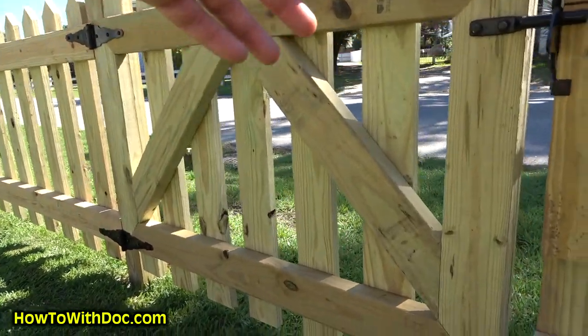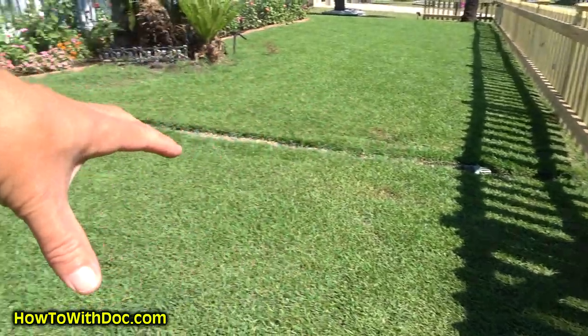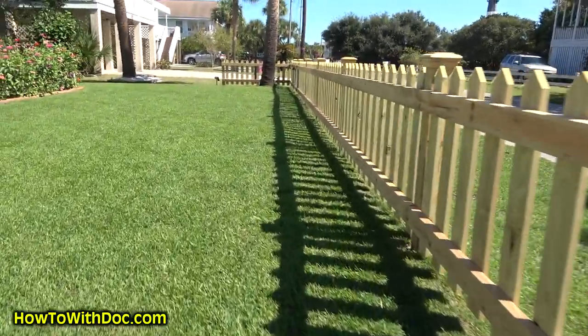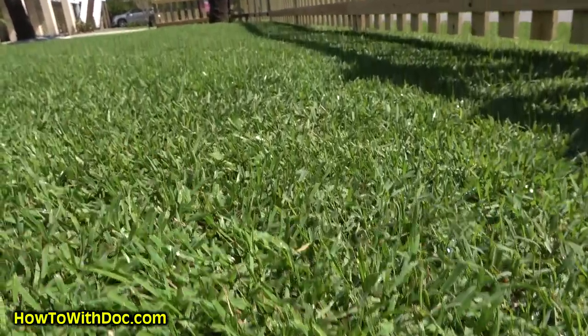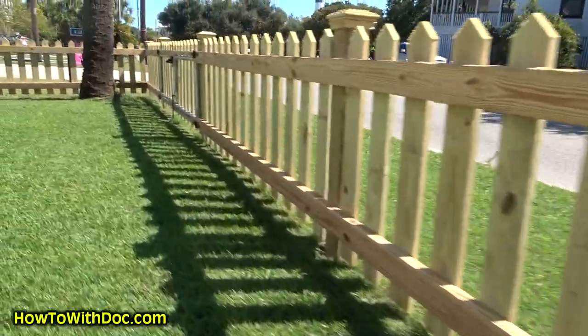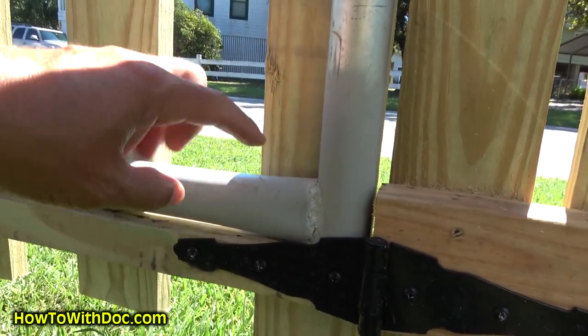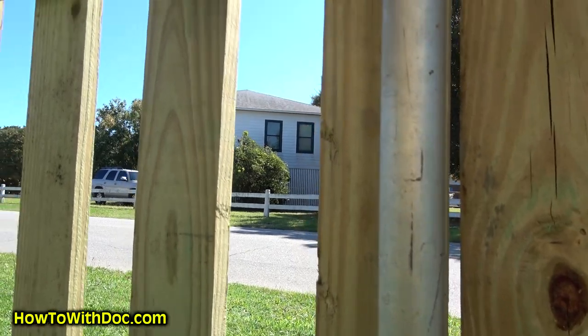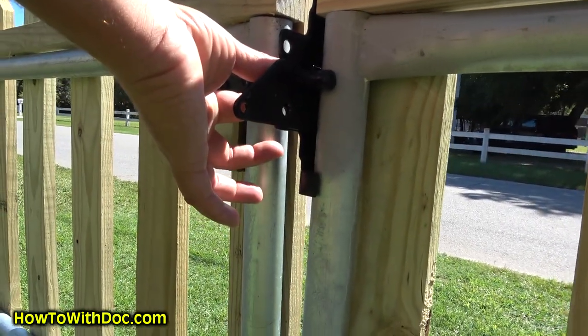We put in two gates. The first is a standard 36-inch wide gate with hinges, where we'll eventually put in a brick walkway. The second, larger gate is for pulling in yard equipment or a boat. Kurt does something cool for the larger gate — he cuts and welds a metal frame and attaches the wood pickets to that metal frame, which makes it really sturdy.